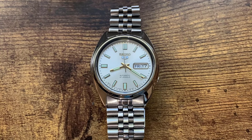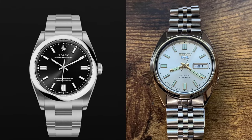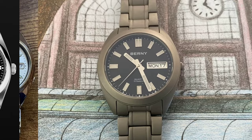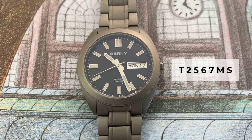G'day everyone. If you watched one of my earlier reviews of the Alta Seiko 5, you'll recall that I mentioned it could be considered a homage to the Rolex Perpetual series. So if that's the case, I currently have what could be a homage to that retro Seiko SNXS model — a homage of a homage. But let's get straight into reviewing this Bernie T2567MS, which I'll now just refer to as the Bernie.